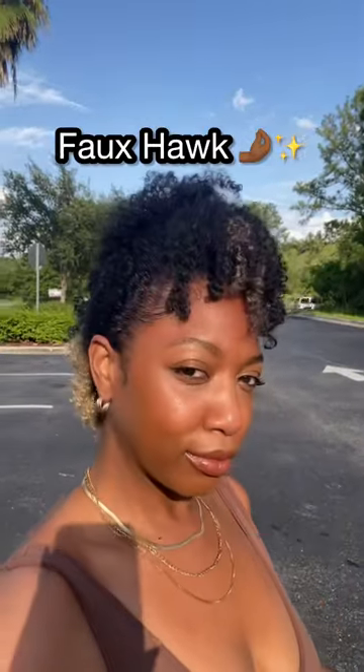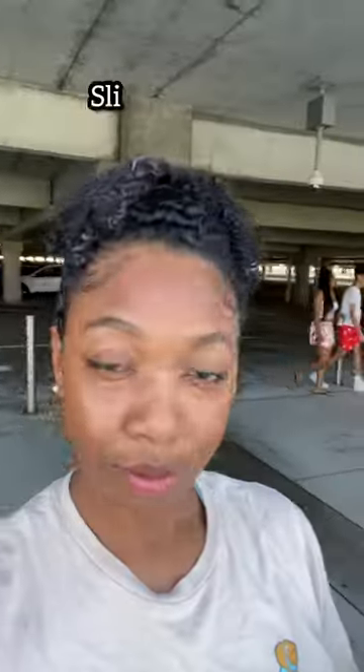This one right here — this was my faux hawk, y'all. This might be my favorite one, but let me know what y'all think. Then I had the two tons of fun slick and goody slick back — y'all I had a whole bunch of gel in it.